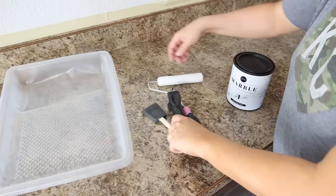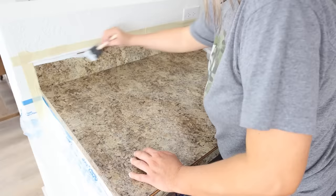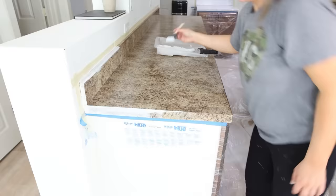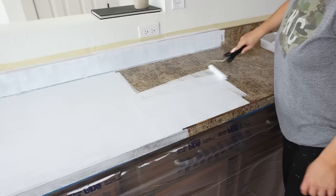Now that you've done all the prep work, it's time to paint. You're going to be using a foam roller, a two-inch brush, as well as a fabric roller. With your backsplash, you're going to use the foam roller on the top as well as that crease area — it's just easier to get the paint in those sections. For the flat surfaces, use your fabric roller to roll on your white primer paint.